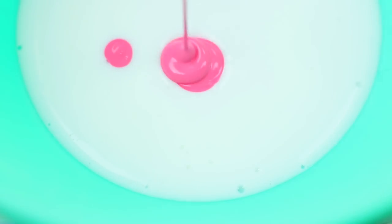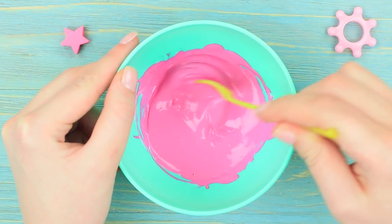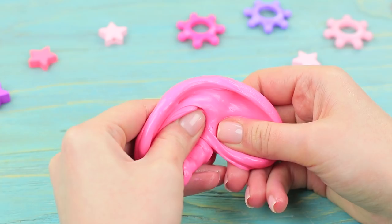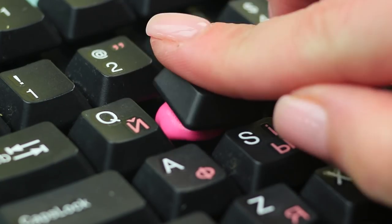Mix Elmer's glue with acrylic paint. Add borax and mix slime. Add a quarter teaspoon of baking soda solution. Remove a few keys from the keyboard, put the slime inside, and return the keys.